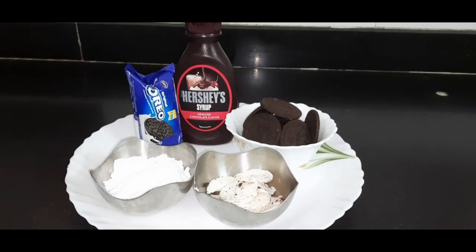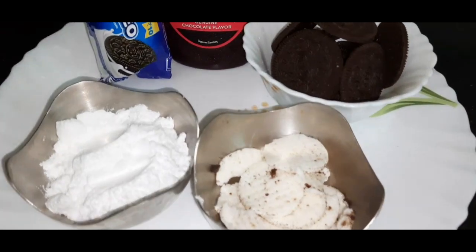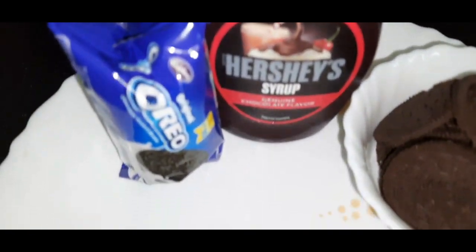Hello my lovely viewers, how are you? I am Neeloo and you are watching Tadka with Style. Today's recipe is a good Oreo milkshake.